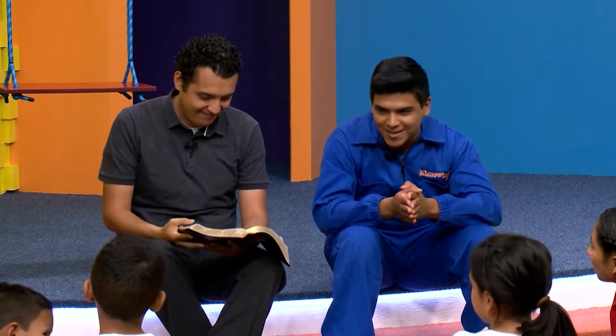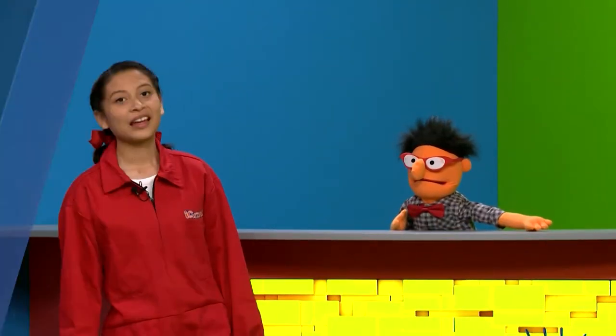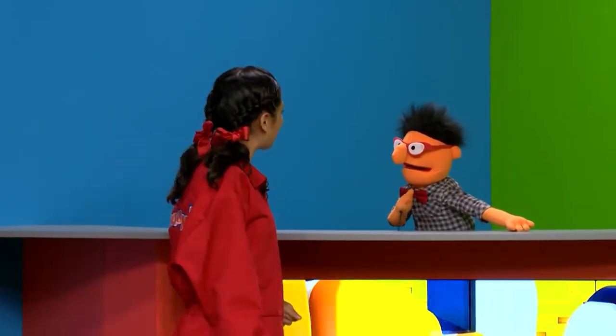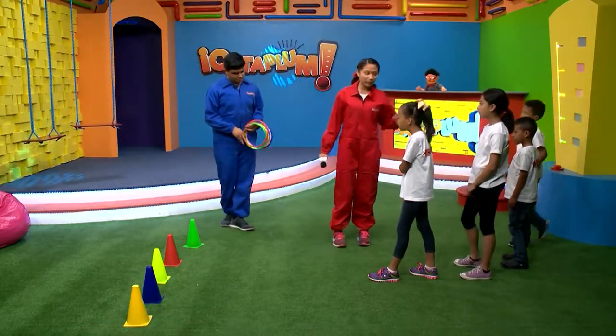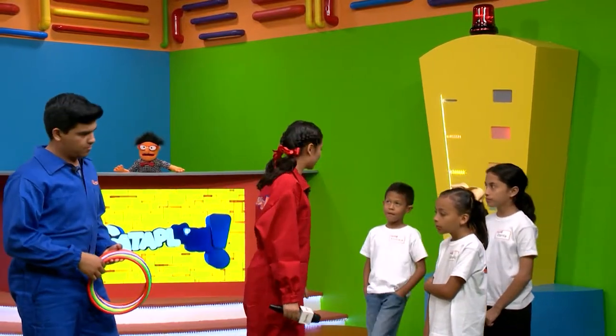Pastor, muchísimas gracias por esta historia, estuvo muy bonita. ¿Les gustó, niños? Sí. Llegó el momento de nuestro último termómetro para ver cuánto aprendimos hoy. Mateo, ¿qué te parece si me ayudas con las preguntas? Estoy de acuerdo. Comencemos: vamos a jugar al aro. Cada color es una pregunta diferente, y al cono al que le den va a ser la pregunta que van a responder.